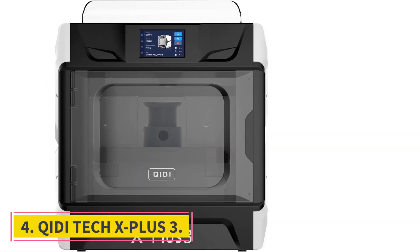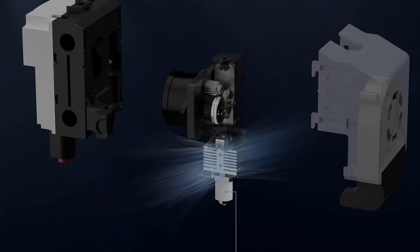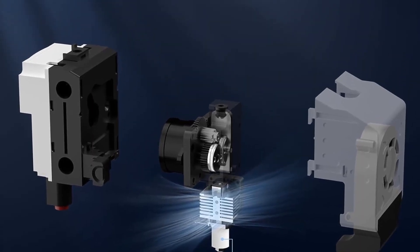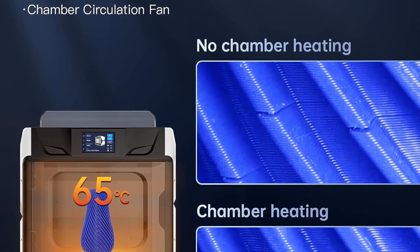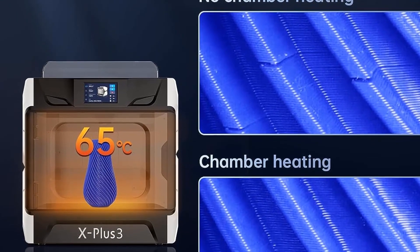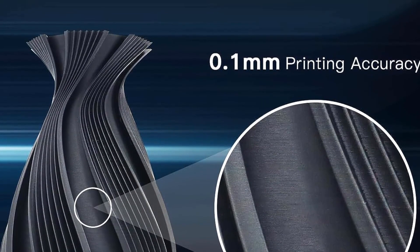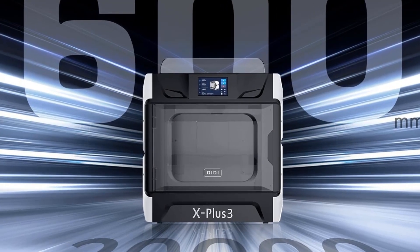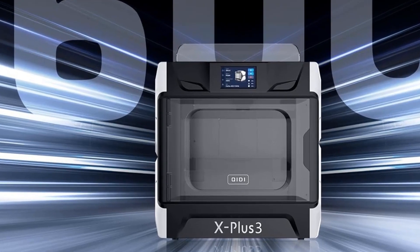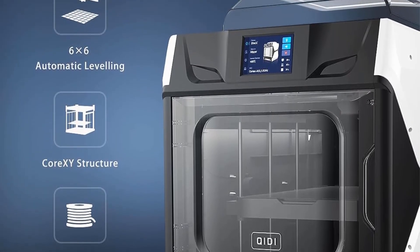Number 4: QIDI Tech X Plus 3. For its $600 price tag, the QIDI Tech X Plus 3 gives you a Klipper-based machine with a fully enclosed 280x280mm build area. It uses a CoreXY motion system and input shaping, allowing it to print up to 600mm per second in some situations. Speedy acceleration and a high-flow hot end let it put down plastic at a rate on pace with today's top speed-touting printers.